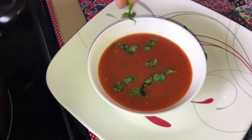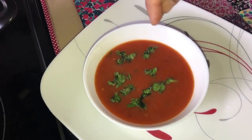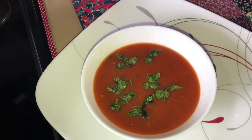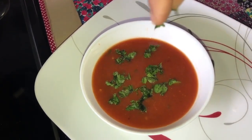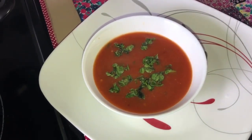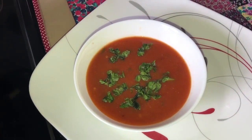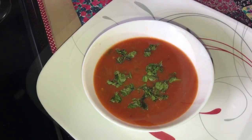I served my tomato soup with some freshly chopped coriander leaves. To me it's a perfect quarantine dinner recipe because it's so filling and the ingredients are always available in our pantry. You can always play with these ingredients too. I used canned tomato instead of fresh tomato, which is perfect for these quarantine days.